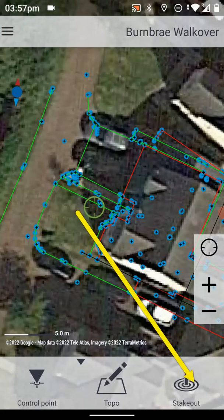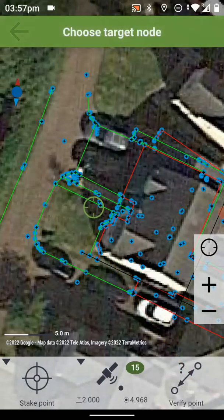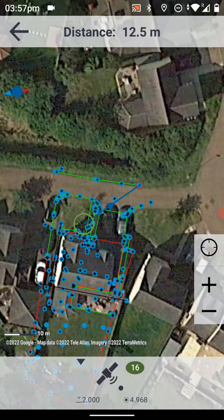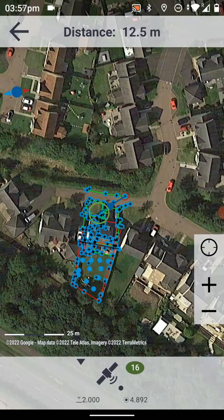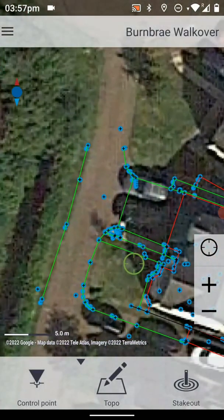If we want to do some staking out, we can just choose 'Stake Out' and then I can choose 'Stake Point'. I can zoom into the map, I can select the point that we want to stake out, and then the system just directs me entirely towards that point. So it's very straightforward to stake out anything in the actual map itself.